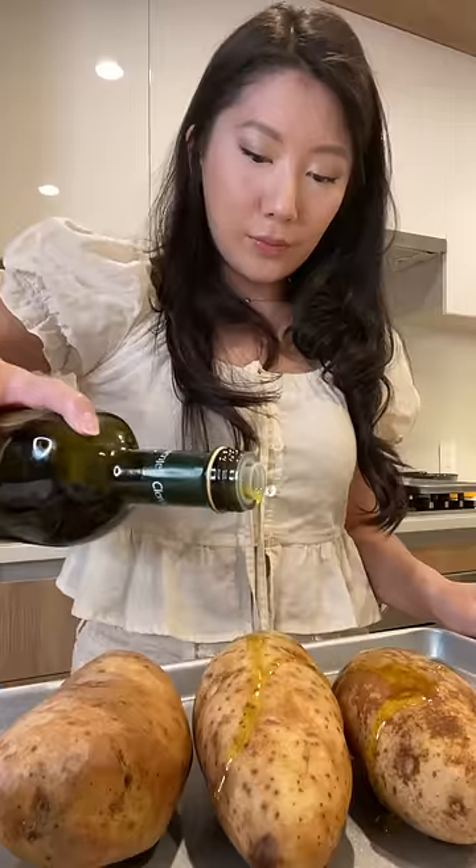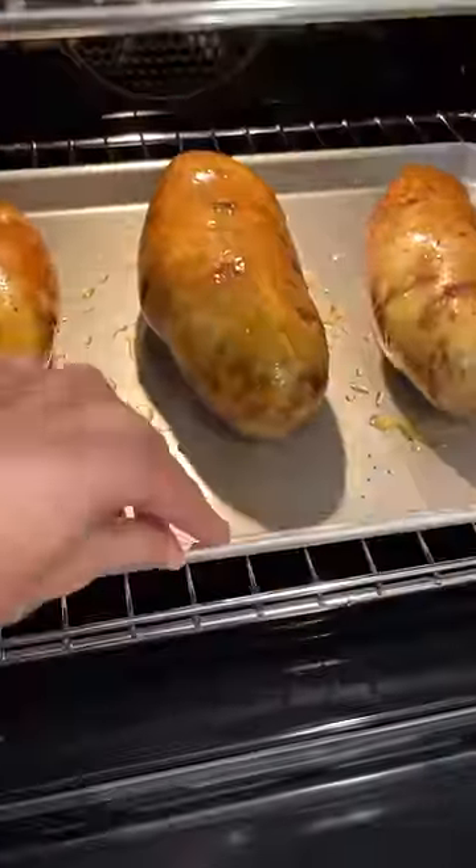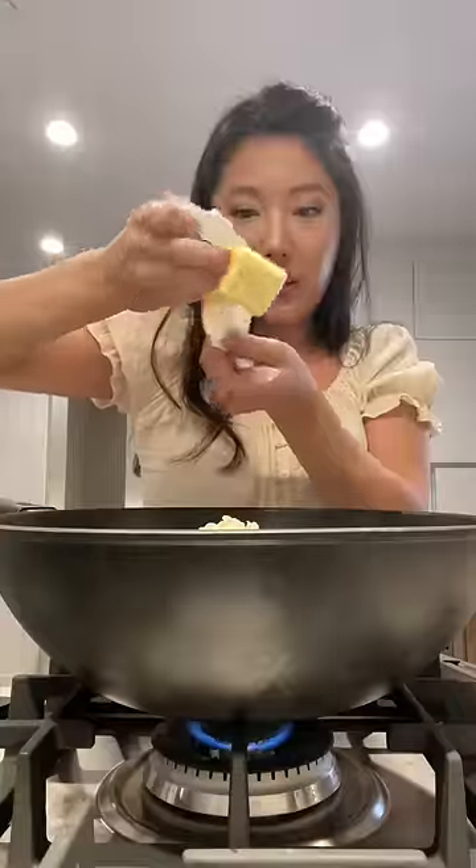As a side, I'm making twice-baked potatoes. There are two of us, but I like to have extra just in case. I'm baking this at 400 degrees until it's soft enough to poke a knife through. Then you want to remove the inside, but try to keep the skin intact. With these baked potatoes, I'm basically making mashed potatoes and stuffing it back inside the skin.